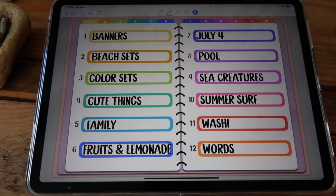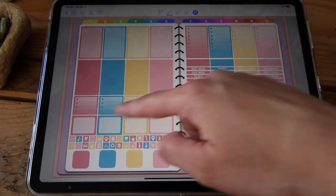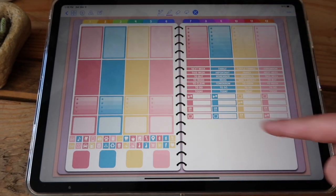Going back to my index, next you have color sets. This is the first one — a color set is a set that has the same colors with different stickers so you can create a uniform layout in your planner. You have full boxes, half boxes, check boxes, headers, and these other boxes with functional icons.